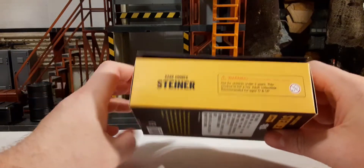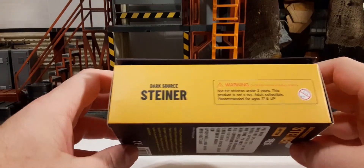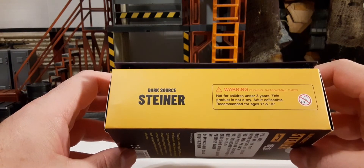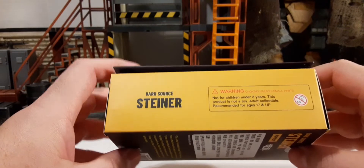On the side we have the name again and the hazard warnings. Not for children under the age of three — this product is not a toy. Recommended for at least ages 17 and up.